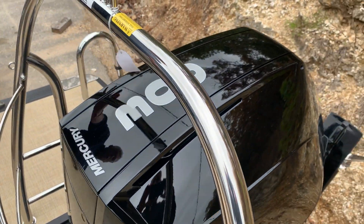Great boat, great motor — it handles wonderfully. Once again, this is Bob with MarineMax Missouri. Come see me or any one of the guys here. Thanks.